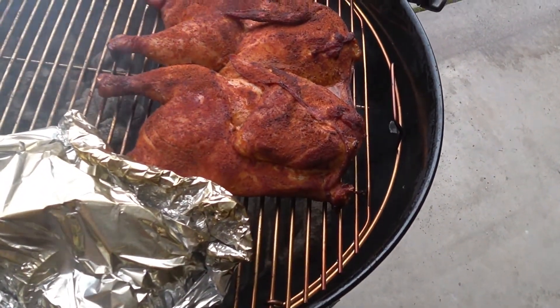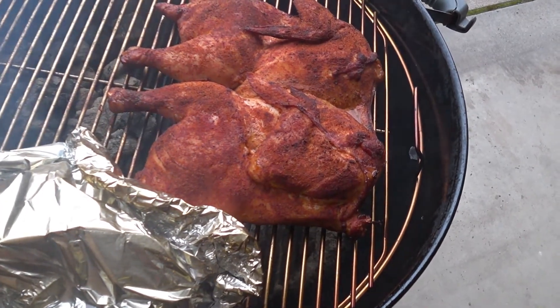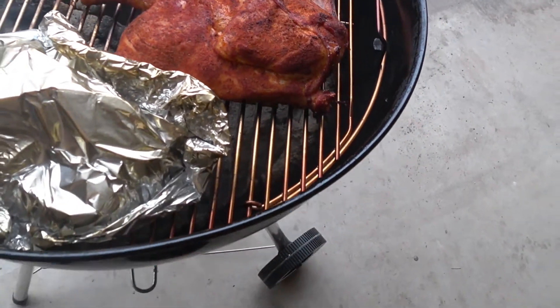Oh man, the beauty of that! Pretty soon I'll be getting a temp reading on that, see how it is.